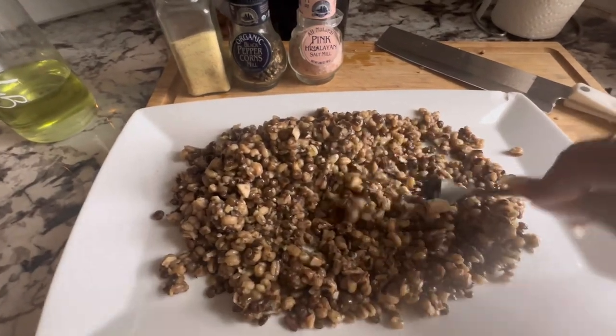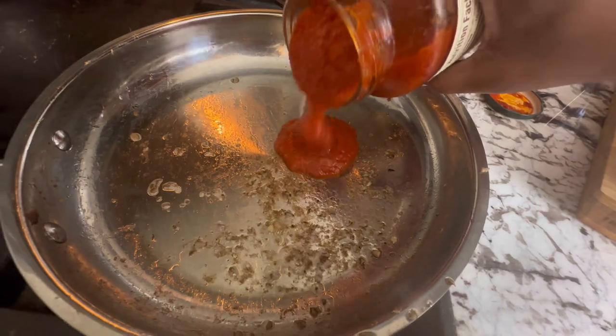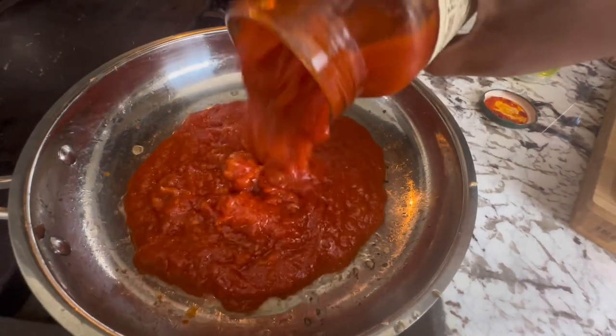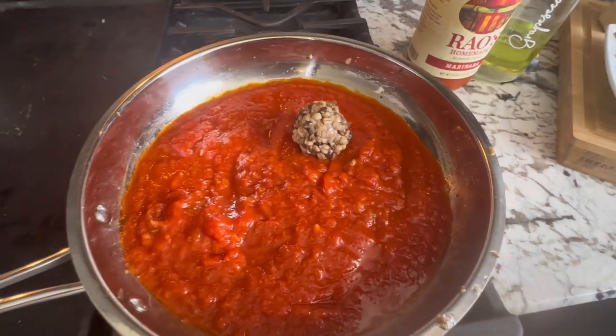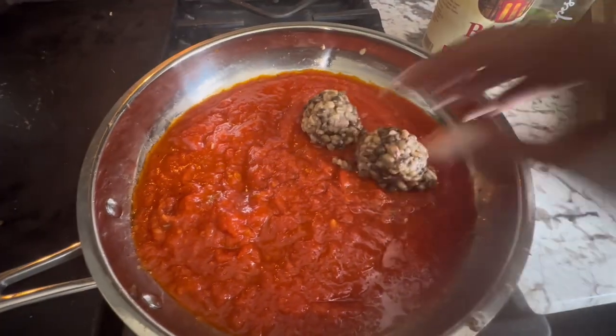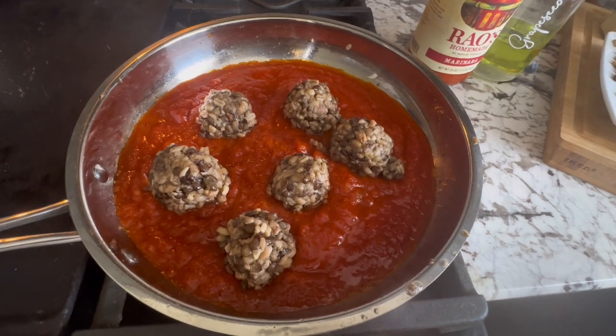Now you're going to take your favorite tomato sauce — I think the best is Rao's, argue with someone else — and heat it up. Then add in your meatballs like that and let them cook in the tomato sauce.